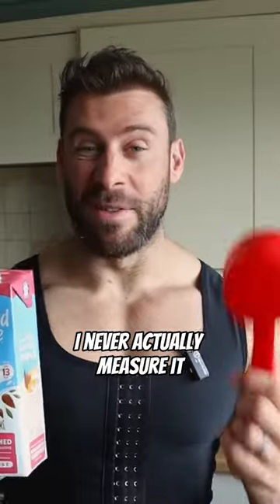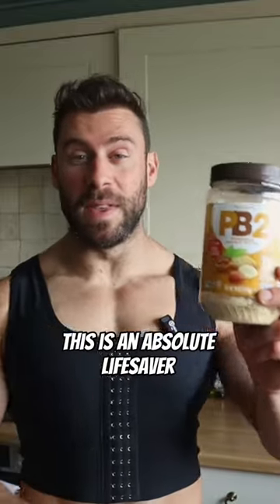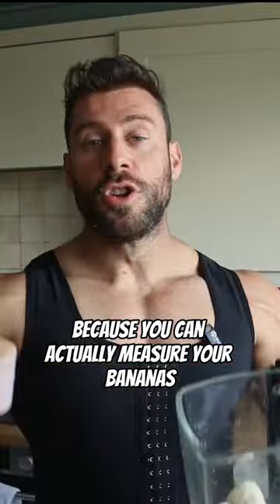First up, one cup of almond milk — truth be told I never actually measure it, I just eyeball it every time — straight into the blender. Low-fat powdered peanut butter: this is an absolute lifesaver when you're dieting, it tastes absolutely amazing. Then frozen banana — best way to do this is Ziploc bags because you can actually measure your banana.